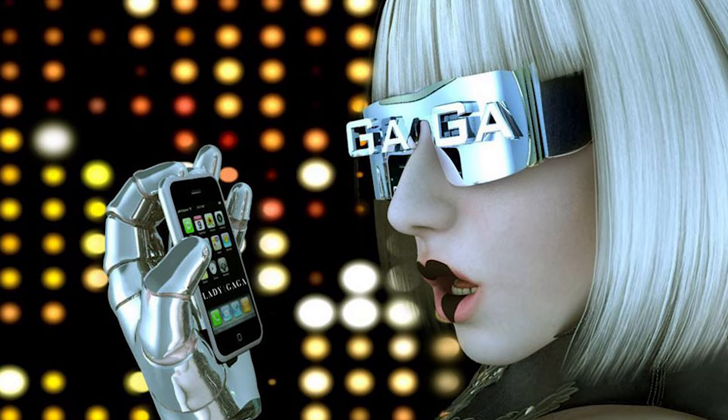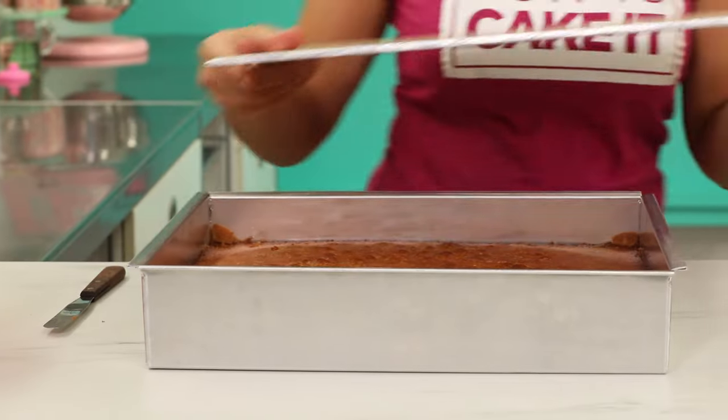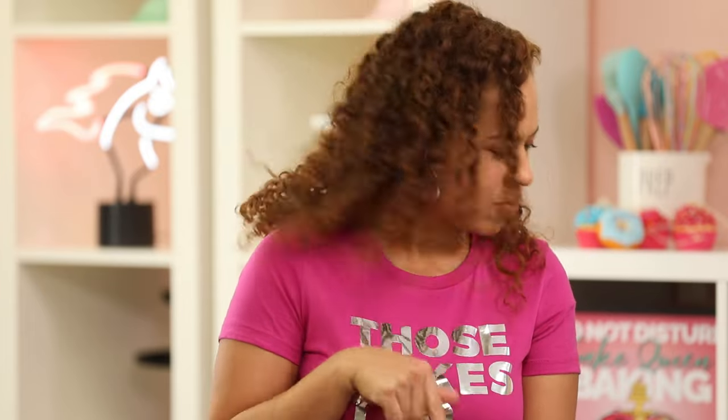I feel like I should be in some futuristic metal outfit. To make my giant avocado toast cake, I baked five pounds of my ultimate vanilla batter in one rectangular pan. Whenever I make a cake that doesn't have a lot of batter, I'm always looking at my notes to correct myself — like, does that say five and not 25?